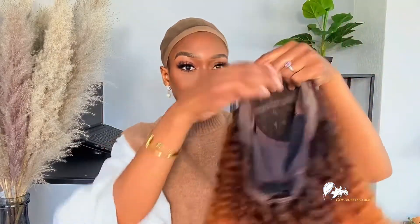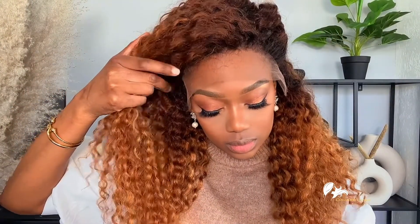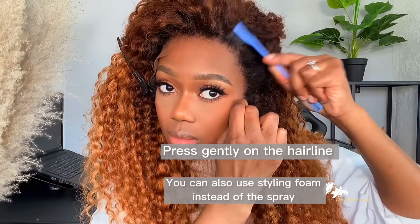Hey guys, welcome back to my channel. Thank you so much for tuning in. In today's video I want to introduce you to my latest design with RPG Show. This is a full lace wig, and I wanted to show you how you can install this wig without having to do too much. This is definitely a beginner friendly install — you don't need the bald head wig cap method, you don't need glue, none of that. It's simple and easy. As you can see, all you need is your Got2b Glued and you're good to go.